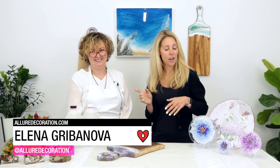It's Rebecca from ArtRisen. I'm here once again, this time with Alana from Allure Decoration. And Alana, you have brought with you some amazing stuff today. I've never quite seen anything like some of your work, so that's exciting.